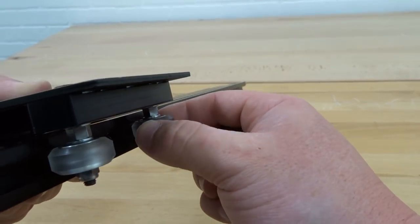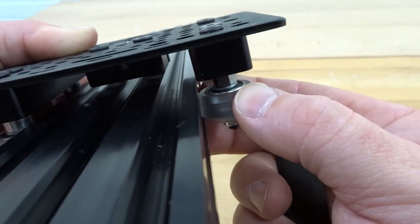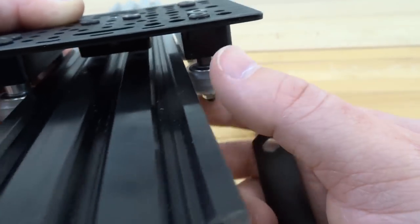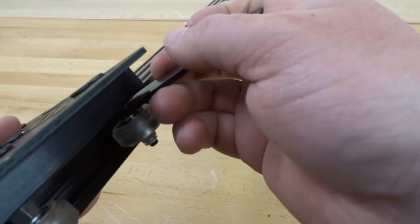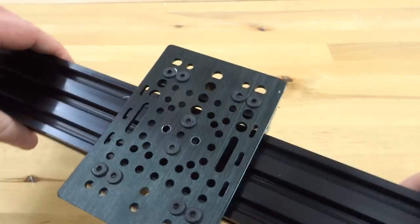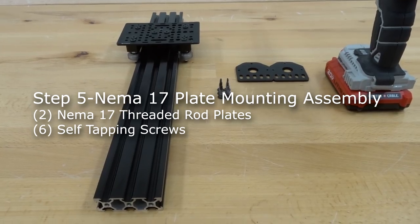After more adjustments, the wheels are snug against the track and want to move as you rotate — that's exactly what we want. Check all wheels to make sure each one is snug against the track, adjusting any that still have play. Once perfect, put this assembly to the side and move on to the next step.